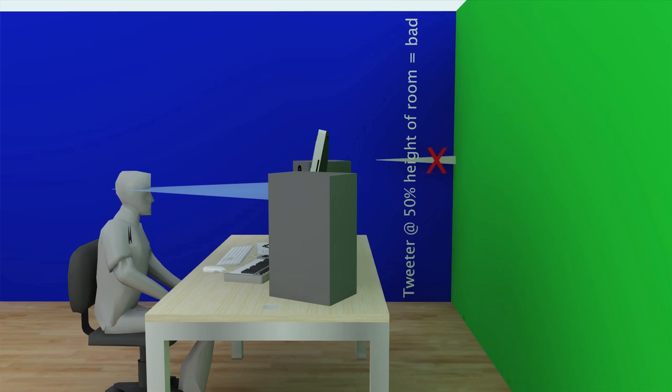Tip number five: you don't want to have the tweeters sitting in the vertical centre of your room. So if you've got a room — for easy maths sake let's say you've got a two metre high ceiling — you don't want your tweeter to be at exactly one metre high because you're going to start getting issues there. So it's better to have your tweeter slightly off axis with your ear in order to make sure that it's not in the dead centre of your room vertically.